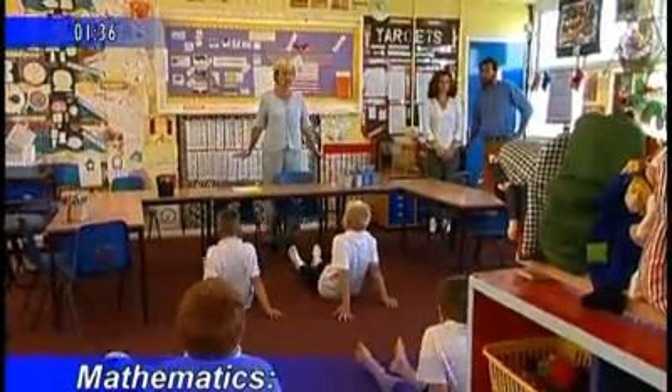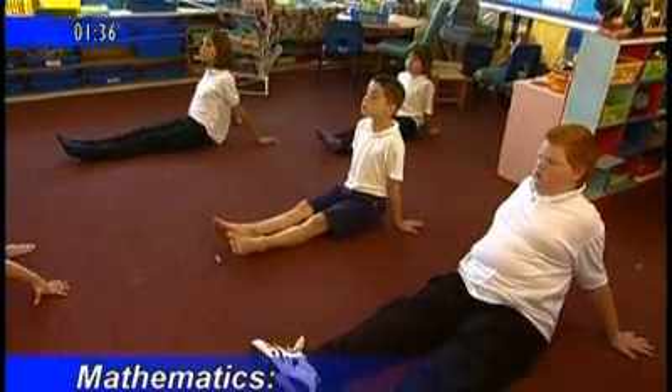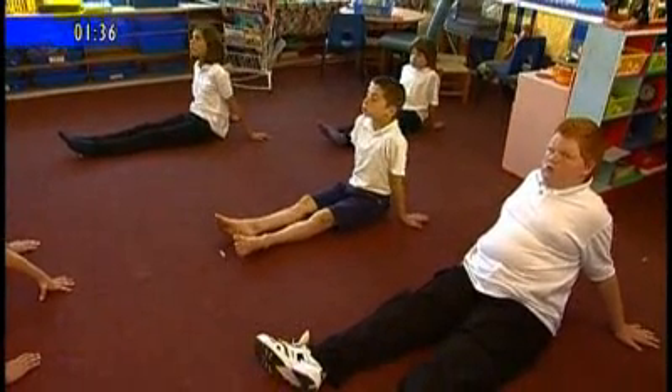Can I see you all in a long sit? With your shoulders down nicely and heads up so you're feeling very comfortable. That was a lovely playtime. You've come in very calmly. Well done, everybody.